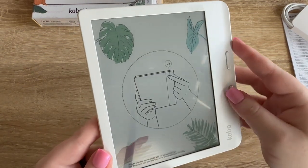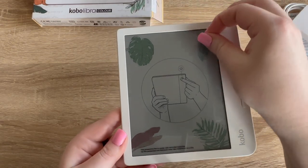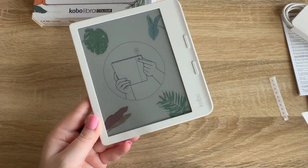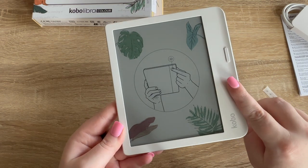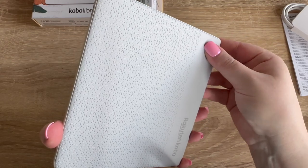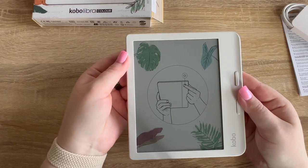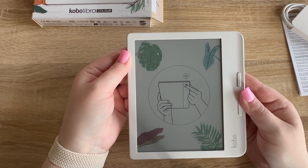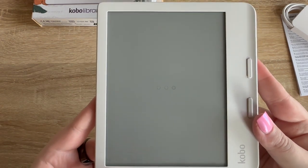We've got this little pull tab for the screen, and we've got the page turn buttons right here. It's telling me to turn it on, so I'm going to flip it over and push the power button.